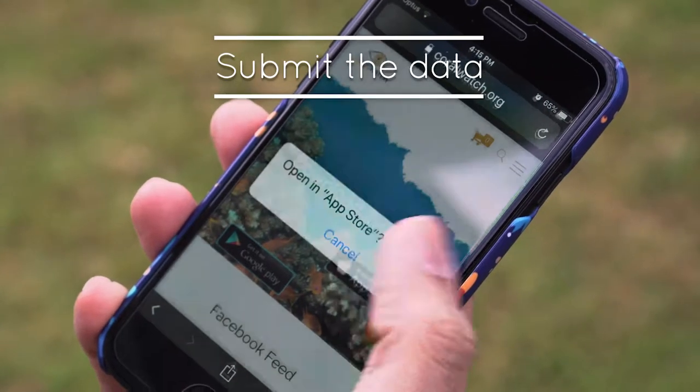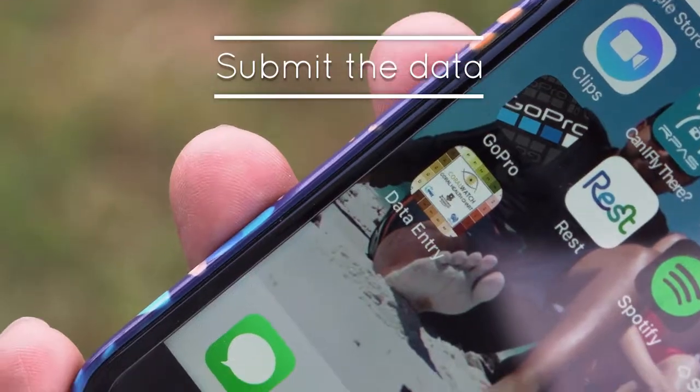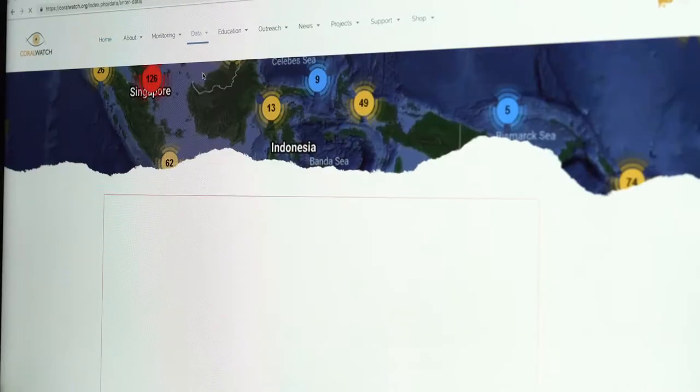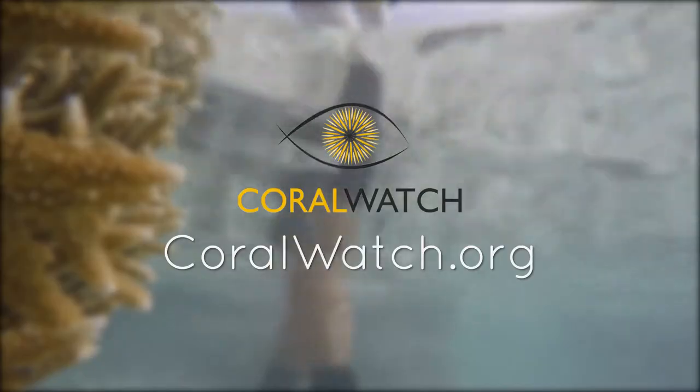Now, take a few moments to enter your data by using the Coral Watch app on your phone, or upload directly onto the Coral Watch website at coralwatch.org.